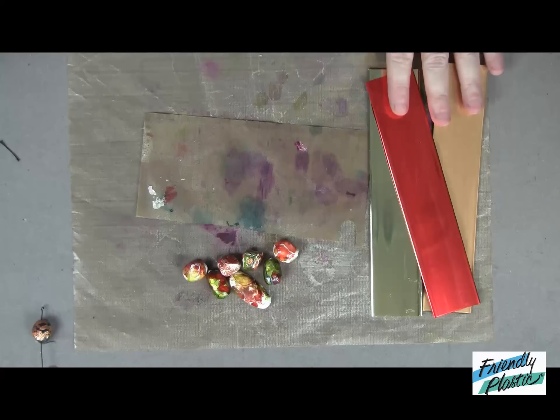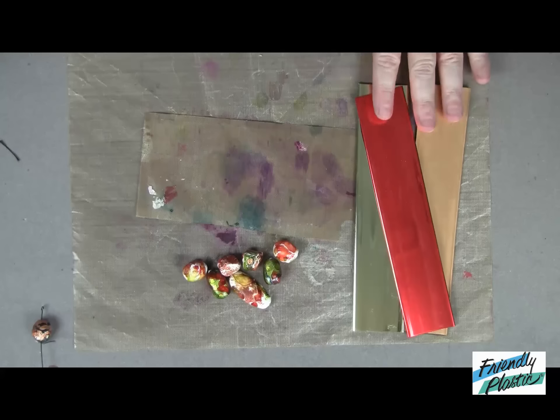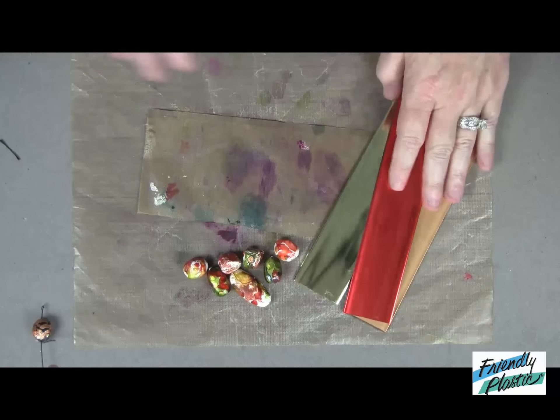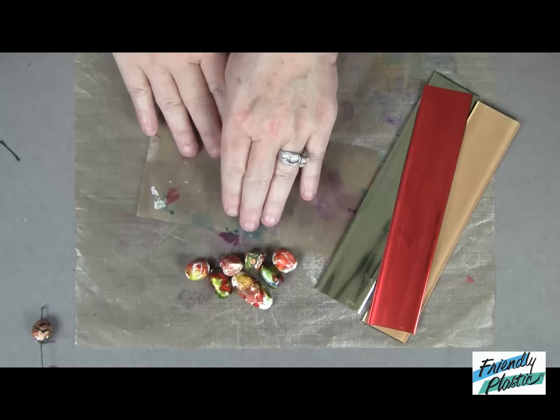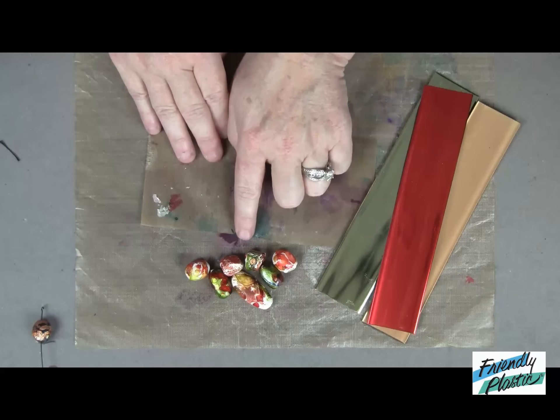You'll want to grab your strips of friendly plastic. I have some samples here that replicate that color palette, and we're going to use the friendly plastic to create these nugget beads.